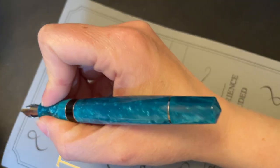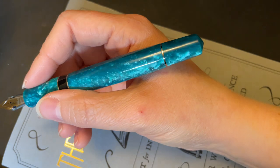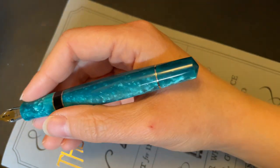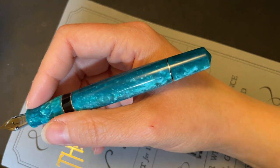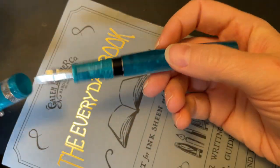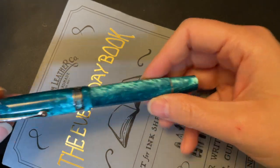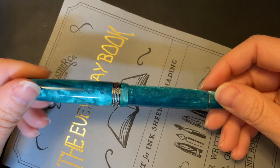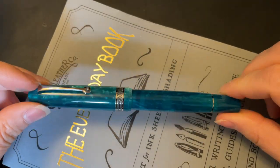It sits very, very comfortably in my hand. I'm really impressed with all of Leonardo's pens — I really like them quite a bit, and this certainly fits in with that. So I like it a lot. And I like it so much that I want to start writing with it right now, so I'm going to stop rambling, flip around the camera, and let's write.